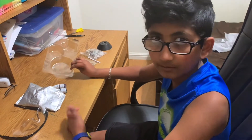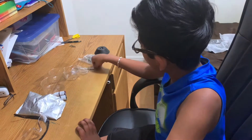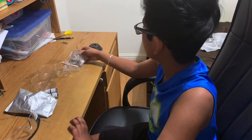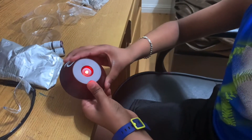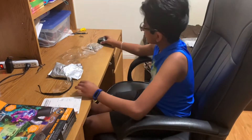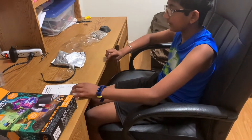It also has a magnifying glass, a mixing stick, some rocks, and finally a light stand. You put your crystal on it and it changes colors. That's basically what all the stuff in the Discovery Mind Blown kit is.